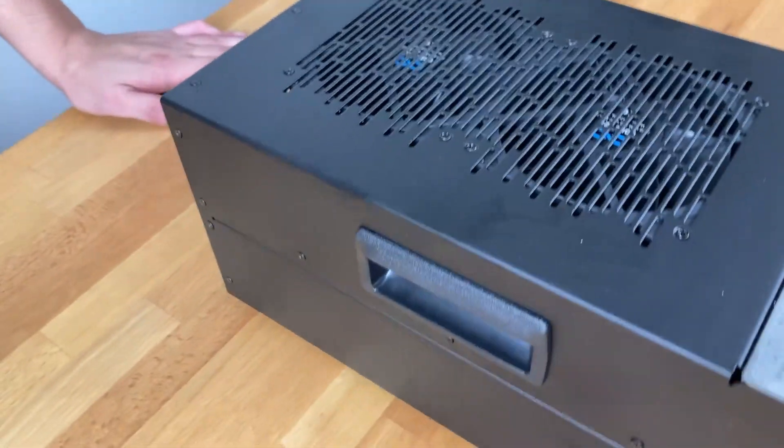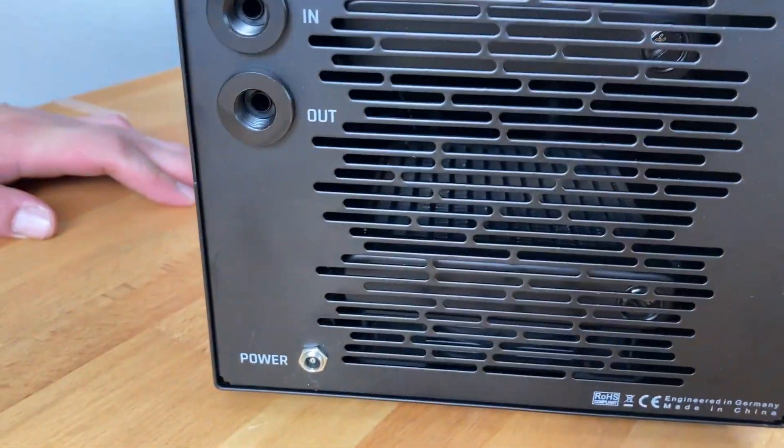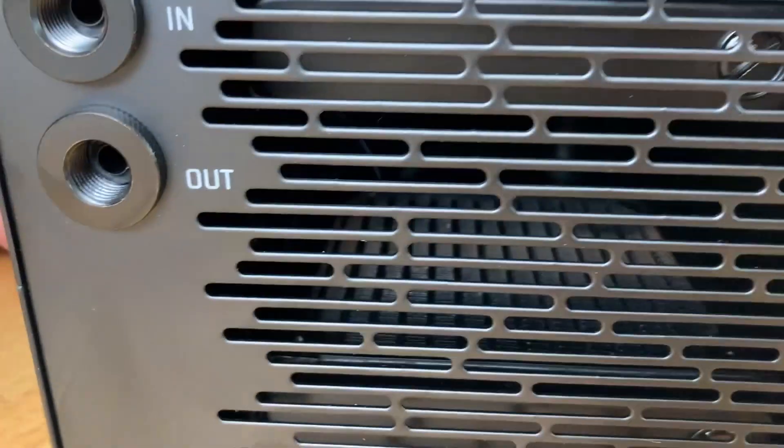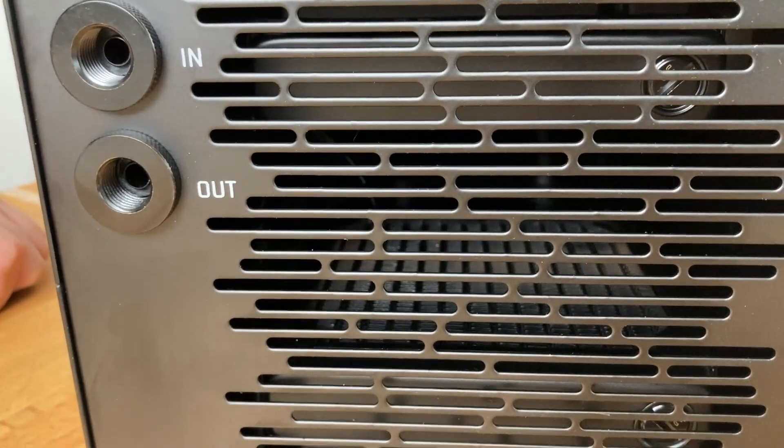And from the back we have the lines outlet, power connection, and we can see inside — we're going to take a closer look at that right now.